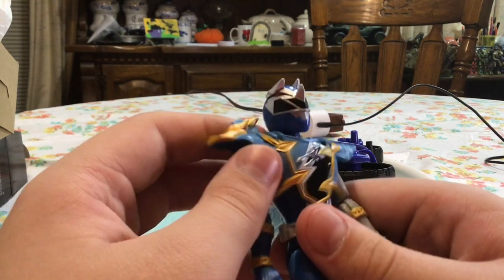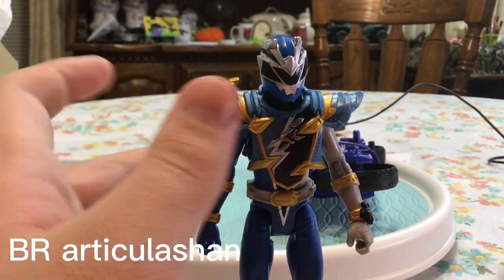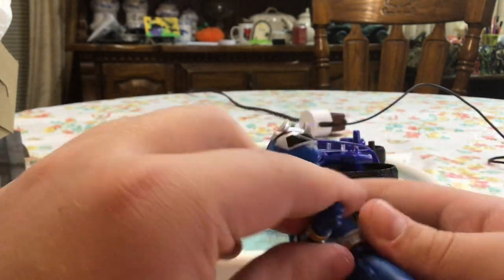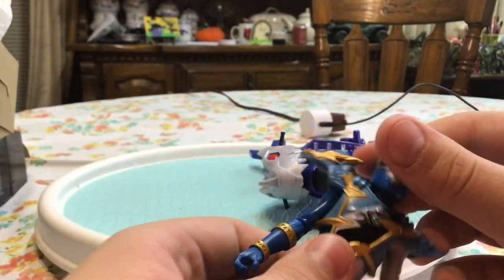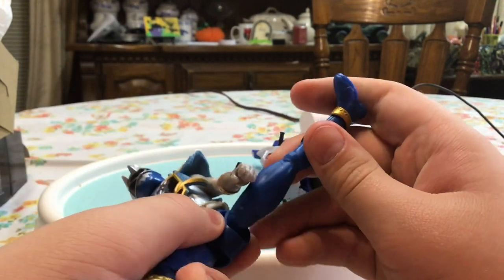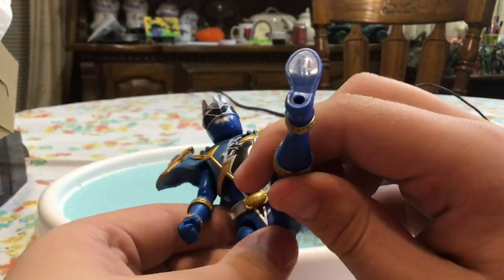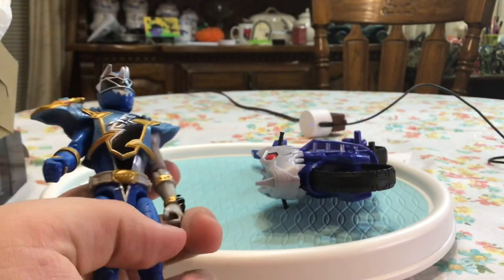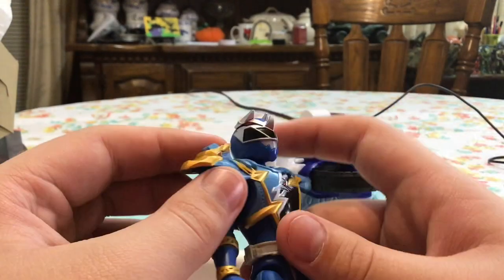First with the Terra Freeze Blue Ranger figure, let's get into it. For the articulation, we have about a 90-degree break — maybe just a little bit over 90 degrees in the elbow. Arms go up about that far; the armor does hinder the joints a bit. The head doesn't move at all, which is very disappointing. Legs can go outwards into a side-kicking position and up into a front-kicking position. Knees bend about 90 degrees. No wrist articulation and no ankle articulation.